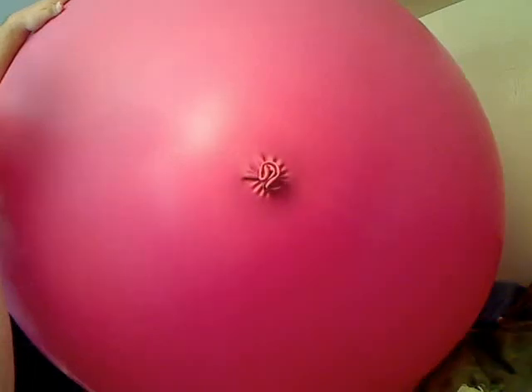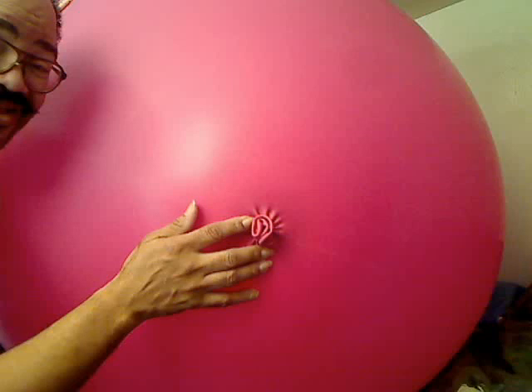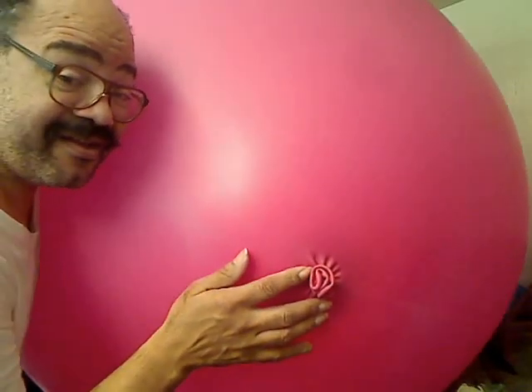This is Balloon45. Enjoy your balloons to the fullest. You know I do.